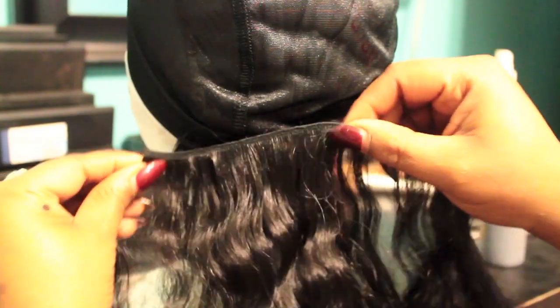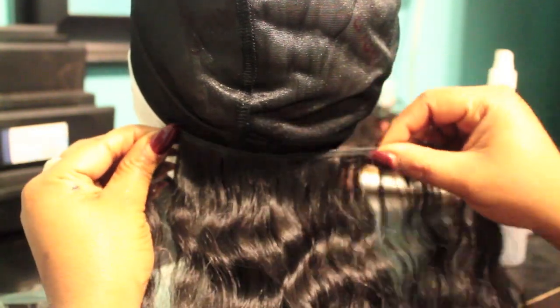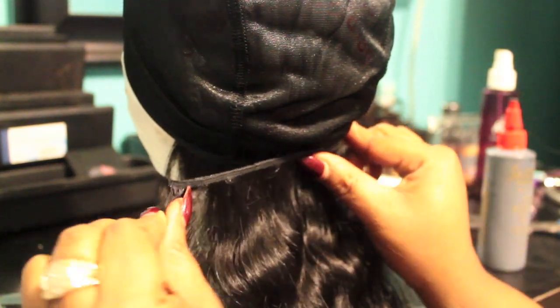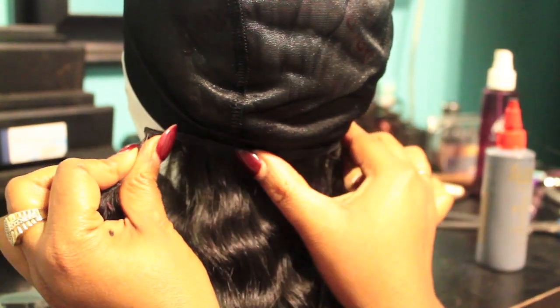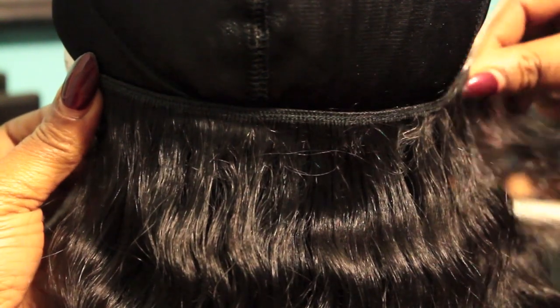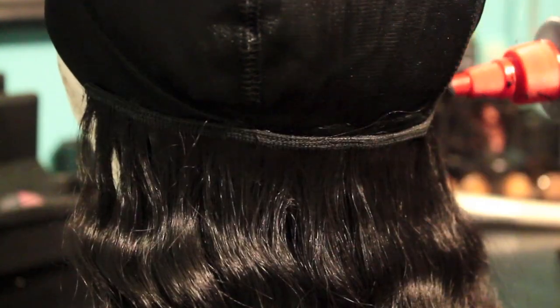I'm measuring the tracks and guesstimating how long I need each track to be, making sure they're not too close together but close enough for a nice full look. At the end of each side I'm reinforcing it with additional hair glue.